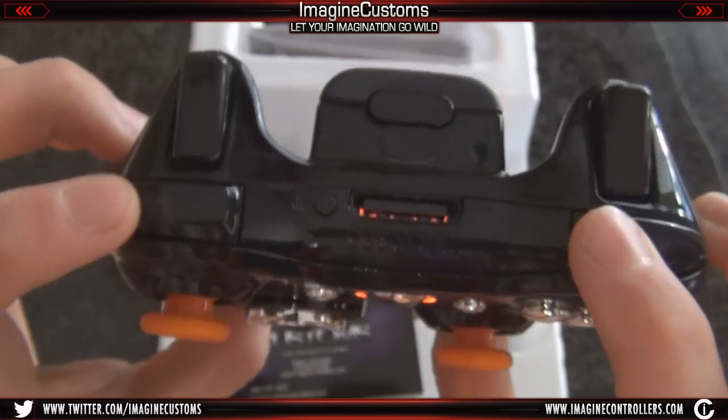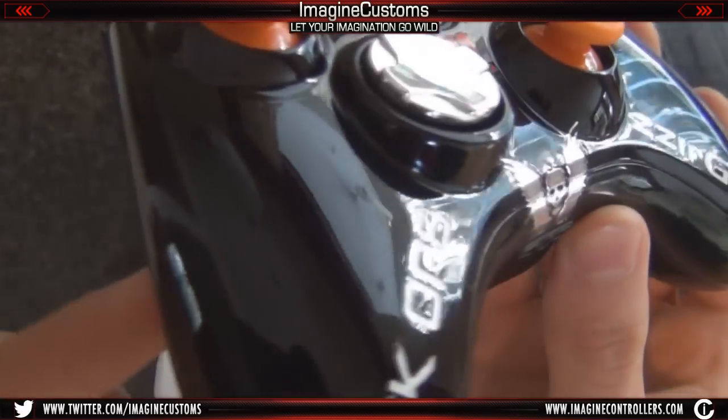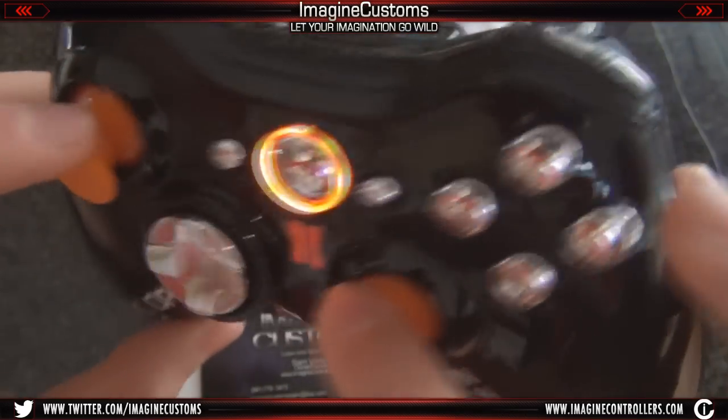It has the black bumpers, black triggers, black back, and this controller is just absolutely glorious. You can see the gloss on it. It's just something that we're really proud of, and we really hope you guys do enjoy it.